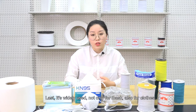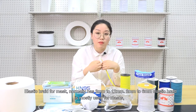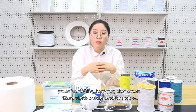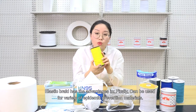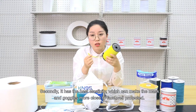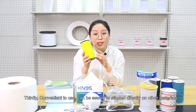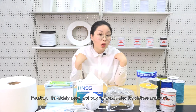Luster elastic braid is widely used not only for masks, also for clothes and a variety of epidemic prevention materials. It has the best elasticity, which can make the mask and goggles more close to the face, well protected. It is convenient to use and can be sewed or stabilized directly on other materials. It is well used not only for masks, also for clothes and crafts.